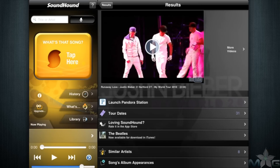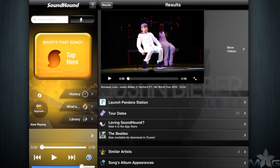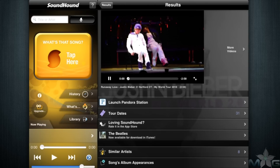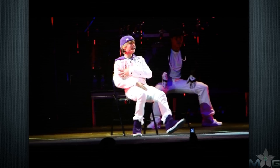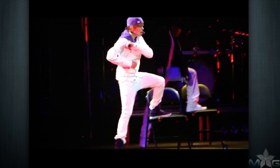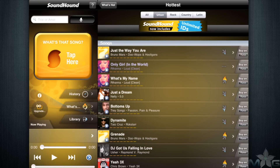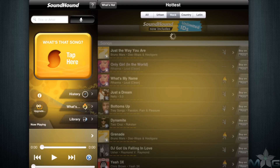Under the tap here button you can see your listening history, what's hot in music today, and connect your iTunes library from the iPad and utilize the SoundHound search features. Interestingly, you can see not only what's hot and popular but also what's cooling off. You can find new music that people are searching for using SoundHound much more than is being played on the radio. It's a great way to discover what's happening or what's about to happen in music today.